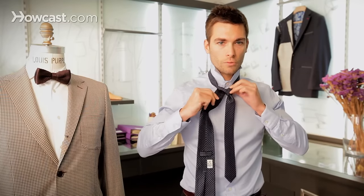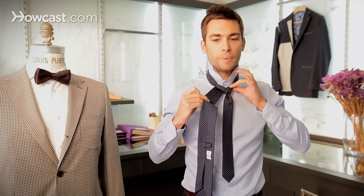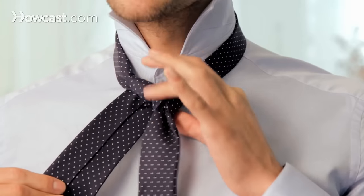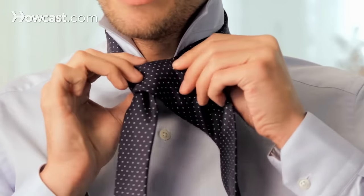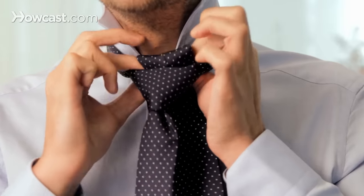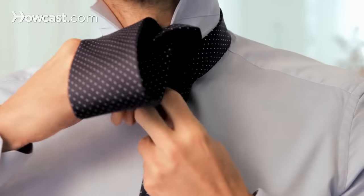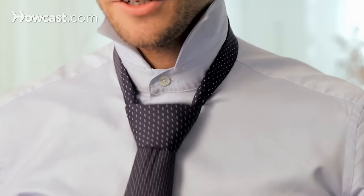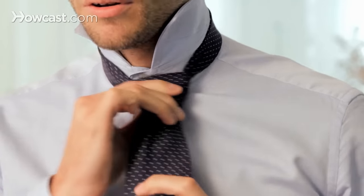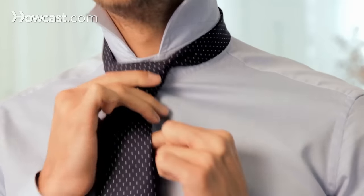And you're almost done. That's only the easy part left and the most rewarding. Pull the wide end in front, bring the wide end underneath and then slide it inside the loop and tighten the knot. You draw the knot up in order to fit your collar.